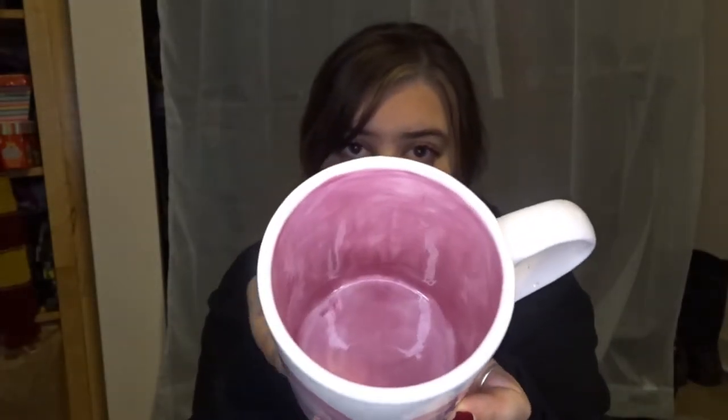Next we have another Luna themed mug, and I decided to do her Specter Specs. I think this one turned out amazing and I love it so much. On the inside it is pink — I was going to write 'you're just as sane as I am' on the inside but I forgot. So we just have the Specter Specs and pink on the inside, which I love very much.